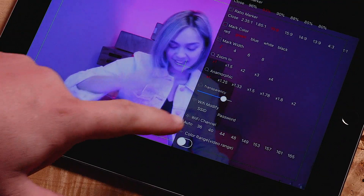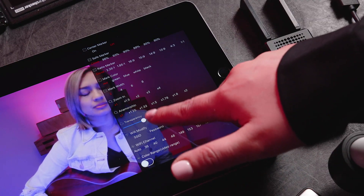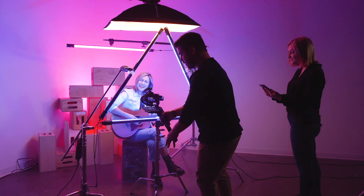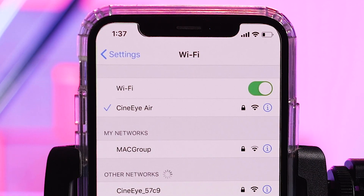You can choose a WiFi channel or have it automatically switch to the cleanest channel for you, and protect your signal with a unique password. HD Wireless Video Monitoring is now accessible by all. Simply power the unit, connect to the CineEye Air WiFi, and launch the app. That's it.